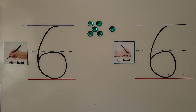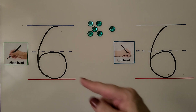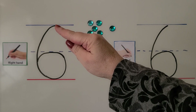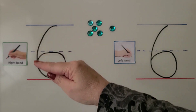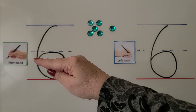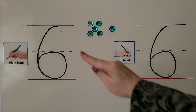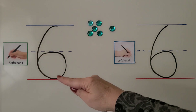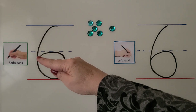We can trace the number six with our right hand — that would be this hand. We start at the top and we go all the way around back up to the dotted line and in. Let's try it again: we start at the top, we go all the way around like this, and at the dotted line we come in.